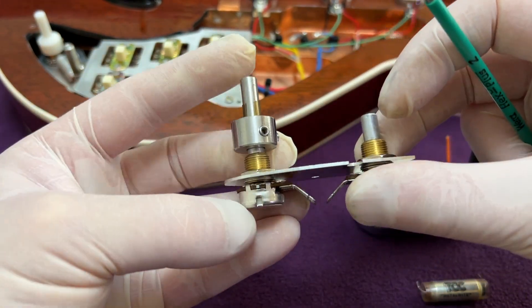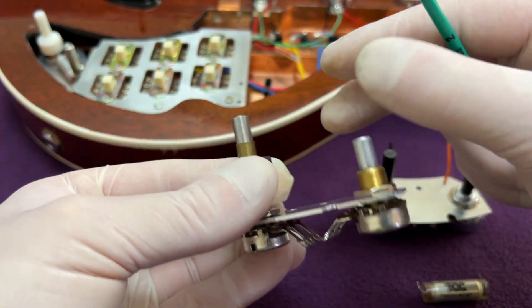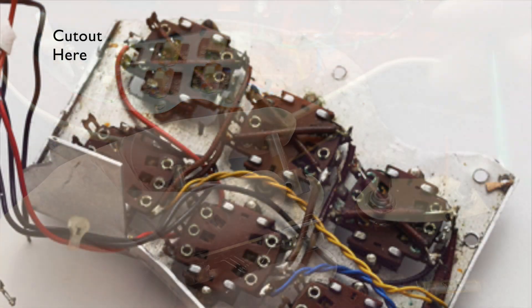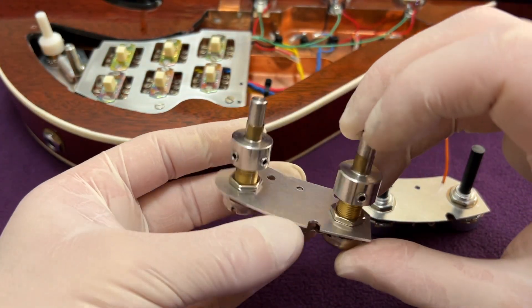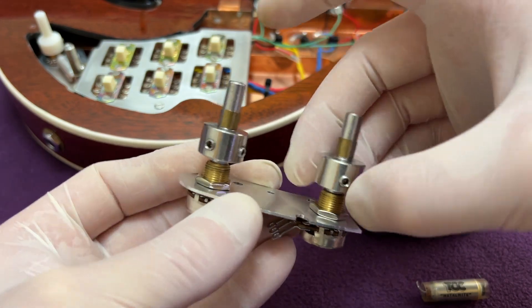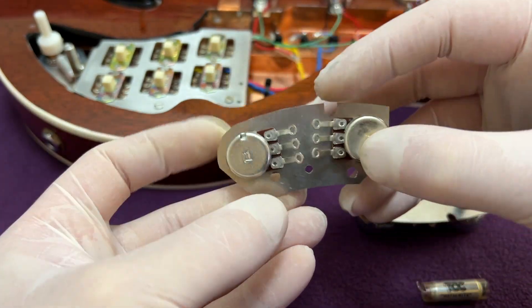I discovered when I originally assembled my Red Special that the tone pot shaft extender doesn't fit under the switch frame, and this is why Nigel had to cut a slot out of the fold on the original piece. After all the effort required to make it, I couldn't bring myself to do this, so I just glued a section of 6mm diameter stainless steel rod to the top of it.